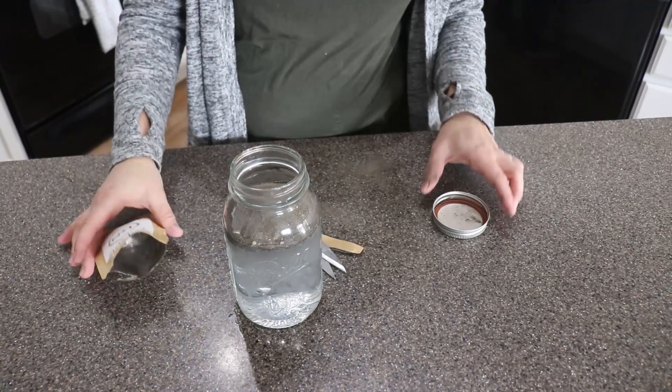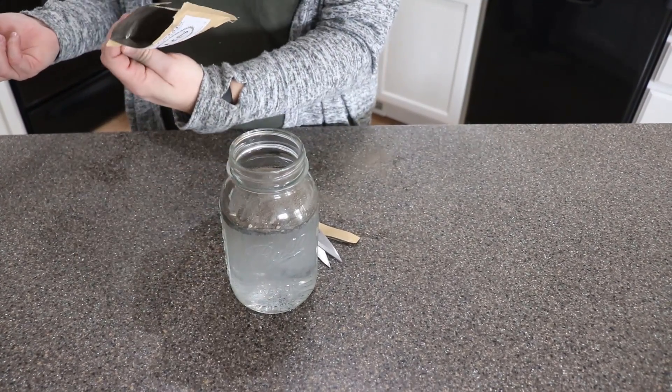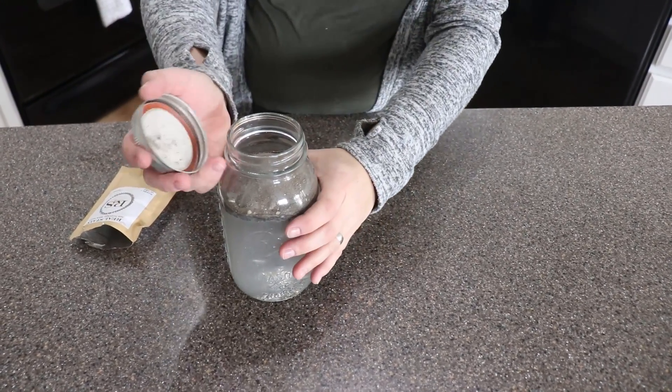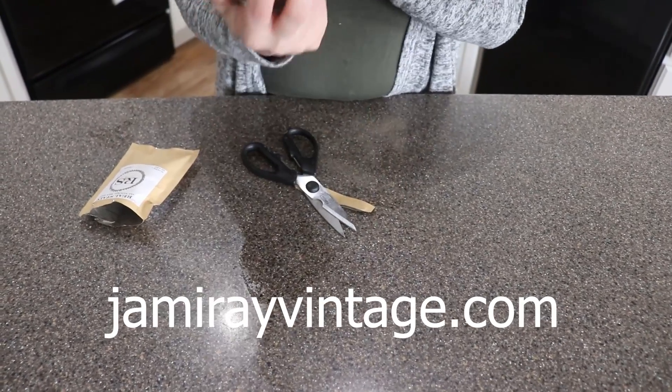When you get your Real Stain it's going to come with full instructions on the back. The manufacturer suggests it's going to be good for two weeks. I keep mine upwards of six weeks in the fridge — it will start to smell a little bit but it will work just fine. To pick up this stain go to jamierayvintage.com.